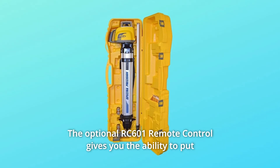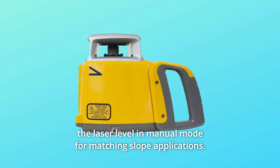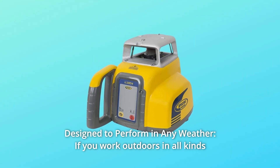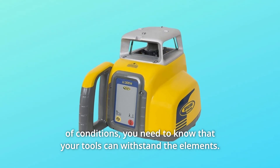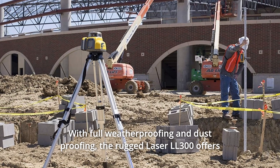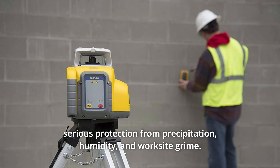Number 5: Ideal for all general concrete and construction site preparation applications. Number 6: The optional RC-601 remote control gives you the ability to put the laser level in manual mode for matching slope applications. Number 7: Designed to perform in any weather. If you work outdoors in all kinds of conditions, you need to know that your tools can withstand the elements. With full weatherproofing and dustproofing, the rugged laser LL300 offers serious protection from precipitation, humidity, and worksite grime.